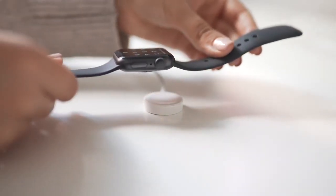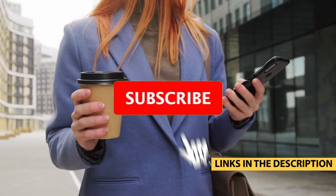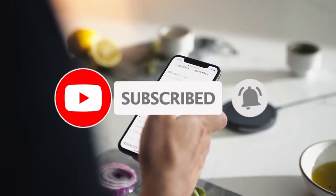The convenience, speed, and ease of use of wireless chargers are undeniable, but the market is flooded with products that look almost identical. That's why we tried to make your job easier and selected the top five best wireless chargers for you. Let's go!